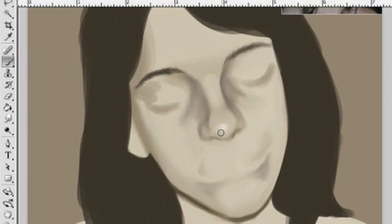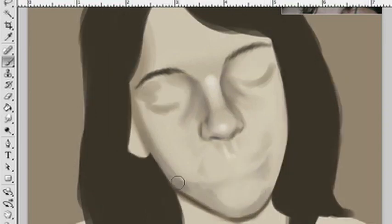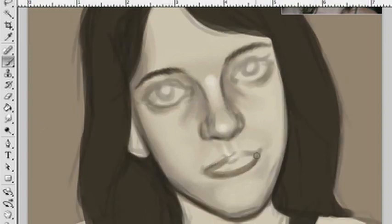Noses are hard. I hate noses. But this one had a really good shape — it was nice and round on the end and nothing crazy, so that was nice. With the nose, you always have that spot of light right below, between the eyebrows, kind of a little ways down. It really seems like it wouldn't make that huge of a difference, but it really does show you the shape of the nose protruding out from the face. So right now I'm just adding some shapes to the face and getting all that stuff down.